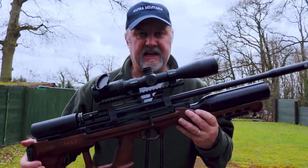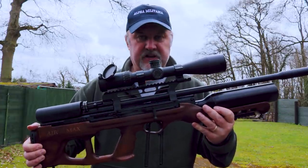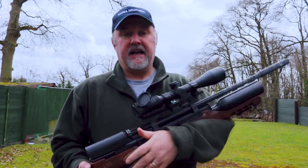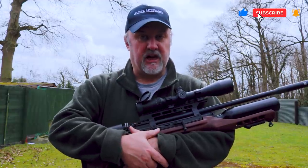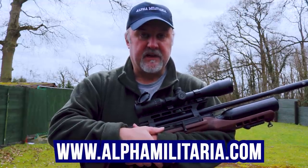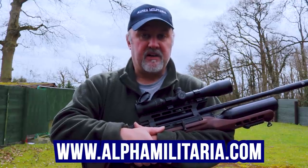Well, there you go — that is the Hatsan Air Max, distributed in the UK by Edgar Brothers. Very substantial bullpup, very solid, and not a bad budget rifle at all. I hope you found that useful. If you did, please hit the like button and give us a subscribe — it does help us out. If you'd like more information on the Hatsan Air Max as well as a whole range of other air-gunning topics, check out our website at www.alphamilitaria.com.